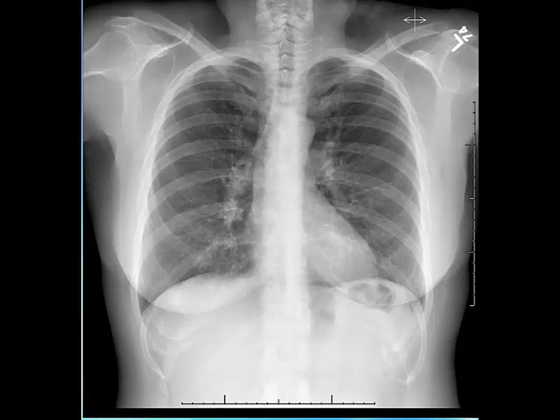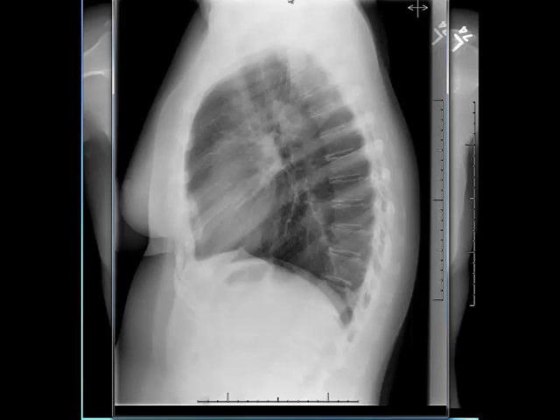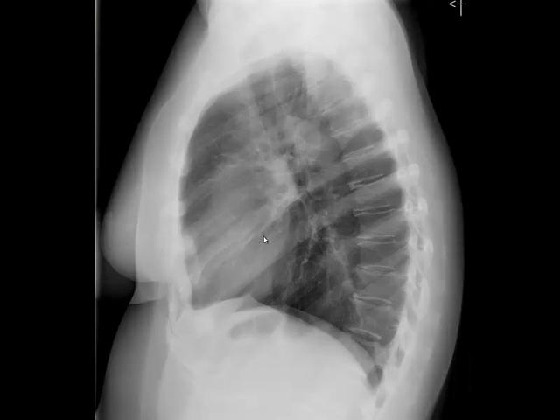Next I evaluate the lateral chest radiograph. When evaluating the lateral chest radiograph I use the same systematic method — I first evaluate the heart and the mediastinum. Normally the heart should occupy the lower third of the retrosternal space. Once I see that the heart occupies more than a third of the retrosternal space, I would suspect right ventricular enlargement.